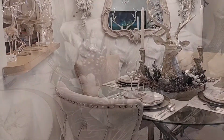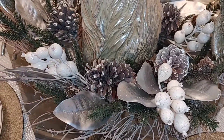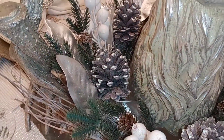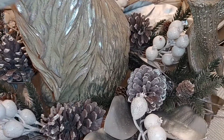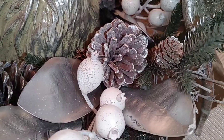I decided to use my wreath on my table instead of putting it on the outside of my front door, because I just found it was very fitting to this year's theme, which is antlers. I absolutely love antlers — it's the wildest thing, but I do. So this brought in a lot of the outdoors.